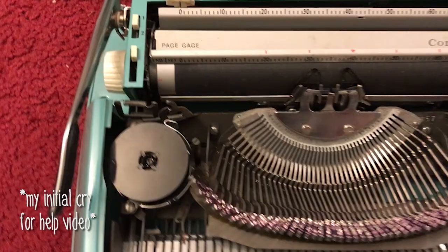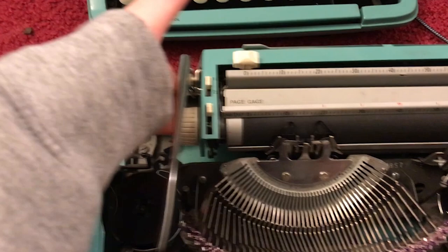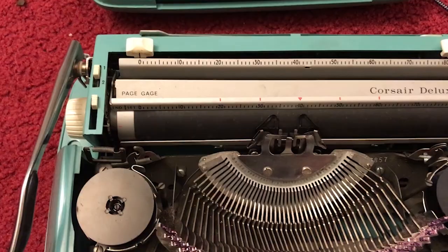I got this machine without being sure what was wrong with it. The previous owner had sent videos — every time they pressed a key or the spacebar, the entire carriage moved as if it was being tabbed instead of advancing one space. I initially thought it might be a margin issue. My guess was the escapement pawl wasn't clicking in per key, but I didn't know how to access the bottom to check the escapement. I tried cleaning it with mineral spirits, but it was hard to reach.